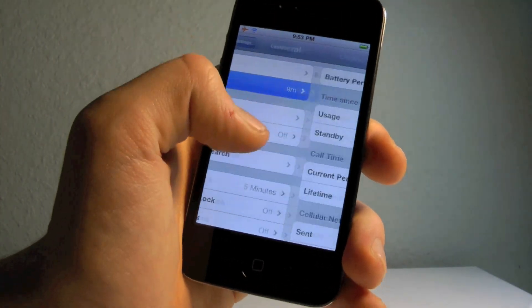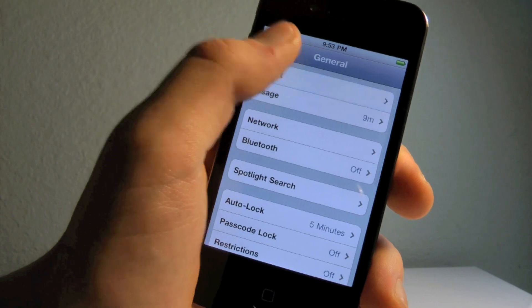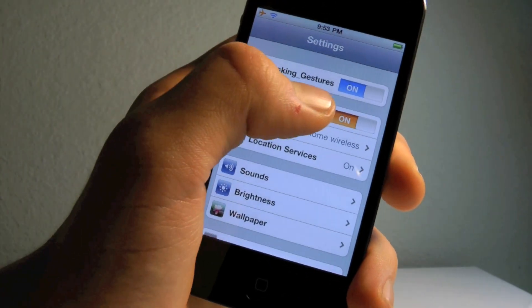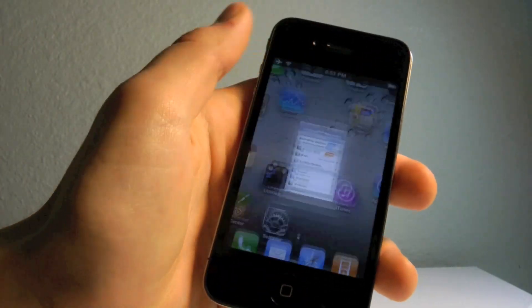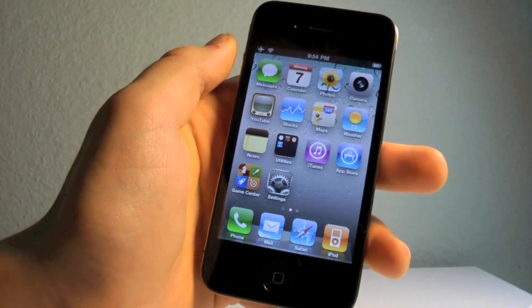Let me show you real quick. I am on 4.3 as you can see right here, and I've actually unlocked multitasking gestures. I am jailbroken on this GM firmware on my iPhone 4, and I just want to show you these gestures.